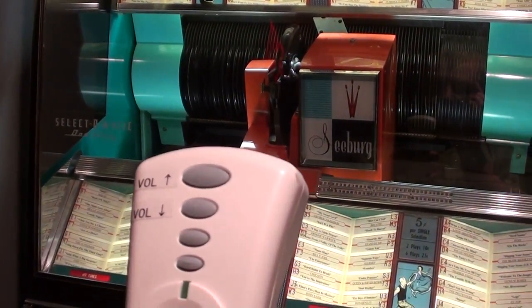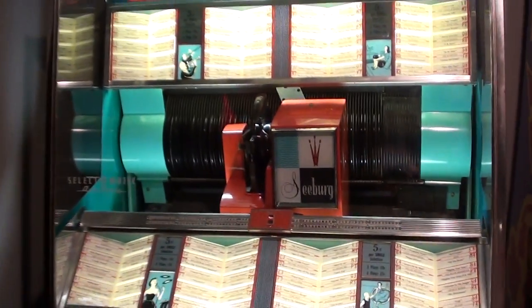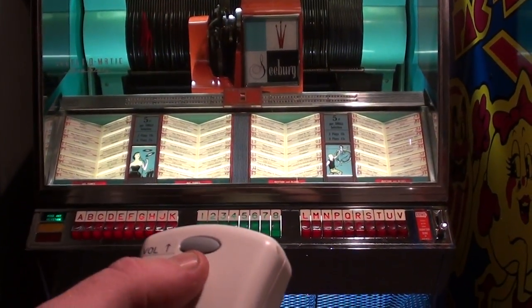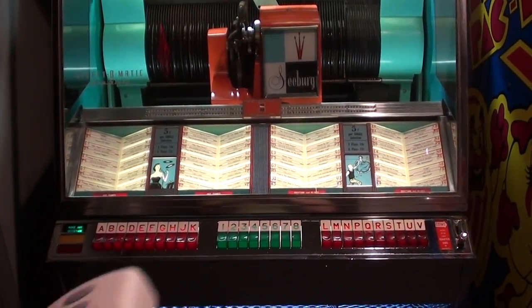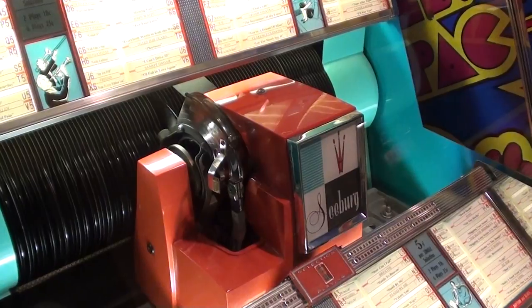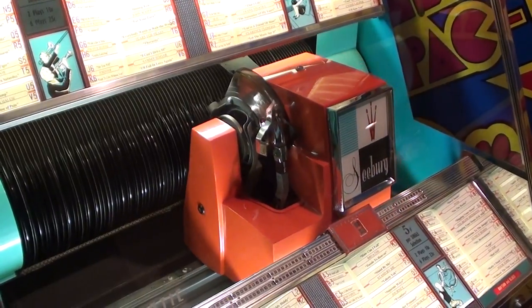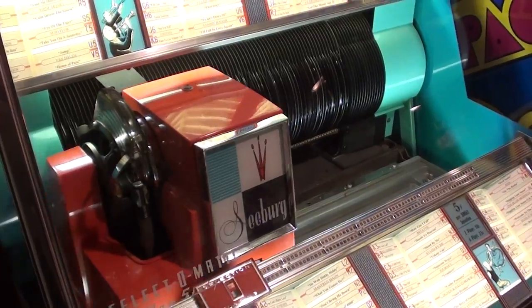An upgrade that I did to this while we were at it is a full-function remote control, which is really nice because the volume controls and the power switch are all located on the back of the jukebox. So anytime you want to change the volume or turn the thing on and off you had to scramble behind there. With the remote we can simply turn down the volume from anywhere, turn it back up, and you can also cancel any selection that's playing.